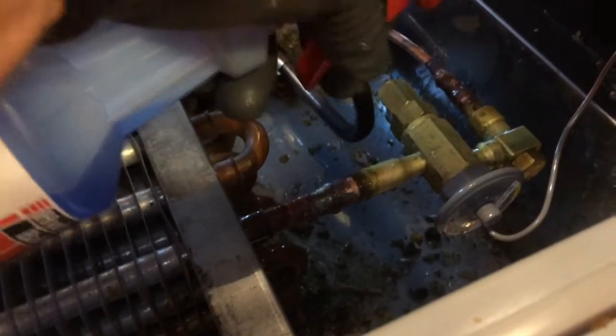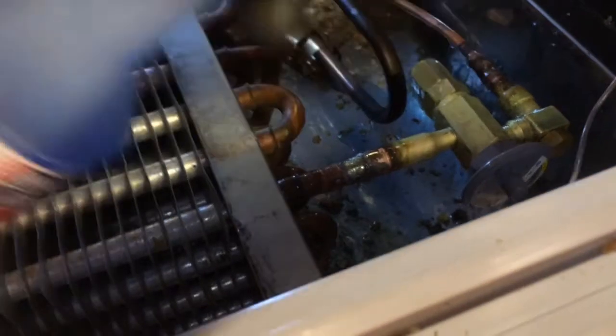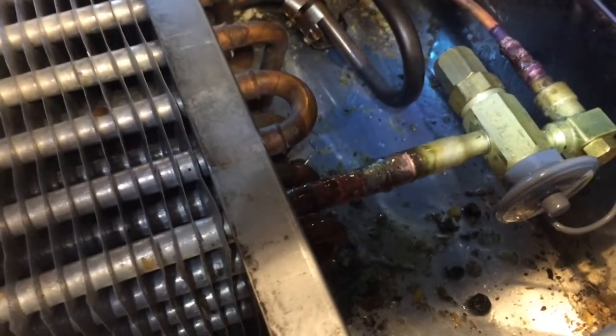I've got the new valve in, all nitrogen pressurized, and I'm going to check it for leaks — make sure it's all nice and tight. I'll get it all soap-bubbled up, and check the coil too to make sure it didn't get hot and spring a leak. Looks good so far.